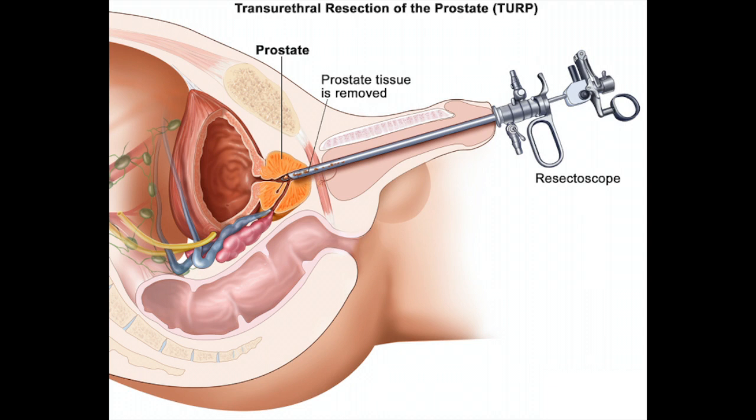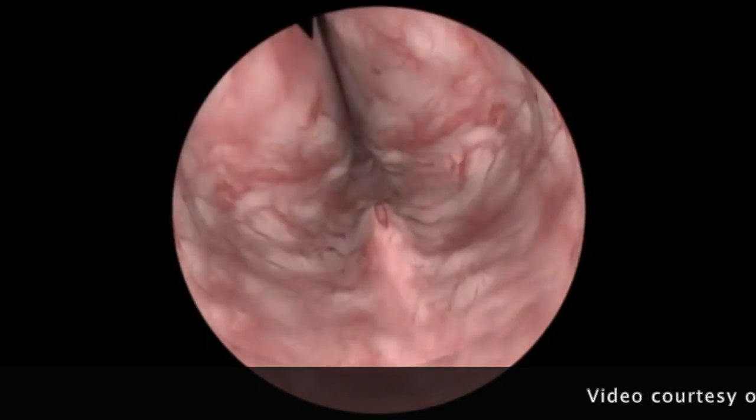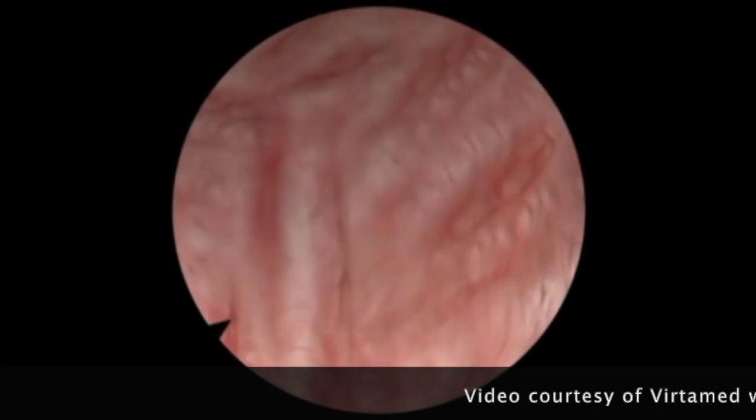An instrument called a resectoscope is passed along the urethra to the prostate. This has a U-shaped loop through which an electric current passes. Here we can see the view as the resectoscope is passed.